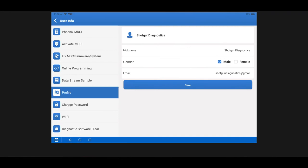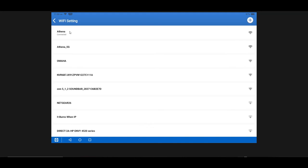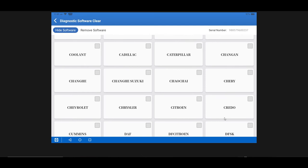Wi-Fi setup will be the first thing you do when you power up your tool — connect to your Wi-Fi network by entering your password, pretty self-explanatory. Diagnostic Software Clear Function lets you delete or hide diagnostic software for manufacturers that aren't relevant to your market. You can hide them from the list or remove them entirely to free up storage space on your tool.